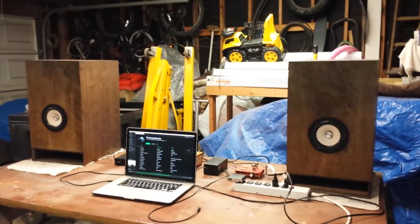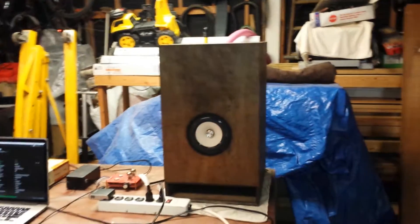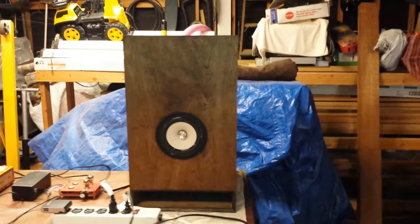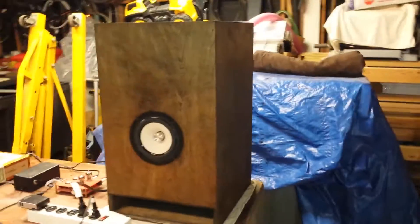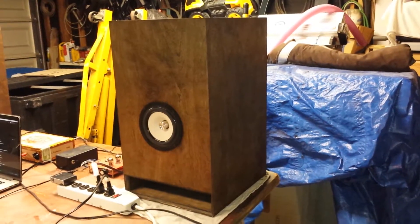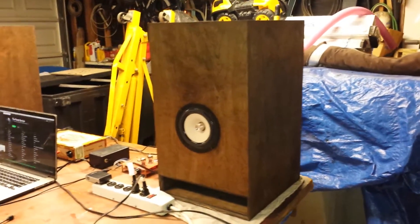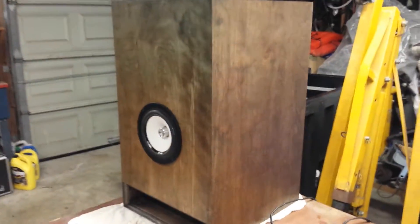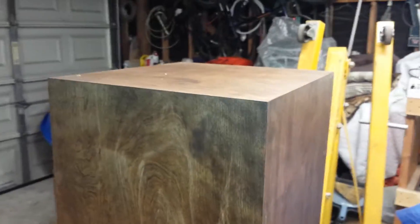Here's the new set of speakers I've finished. These are some five-inch Tang Bands in transmission lines — a tapered mid-position transmission line, approximately third position down the tube. They're made out of half-inch birch that's just been stained, with all bevel-cut edges.